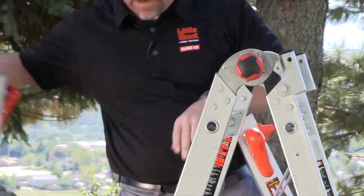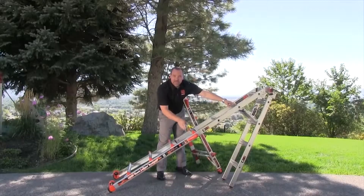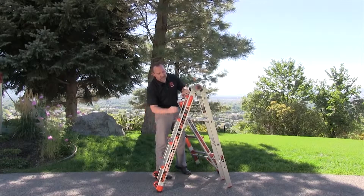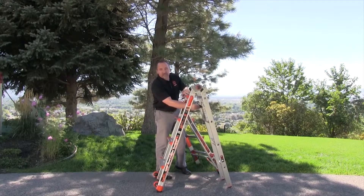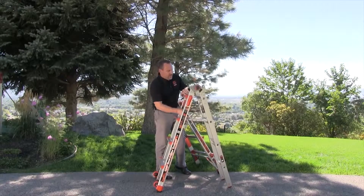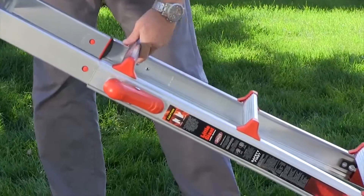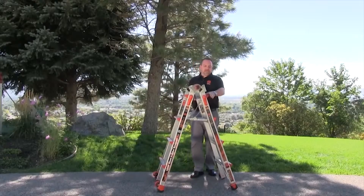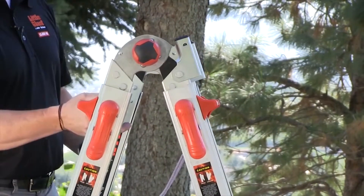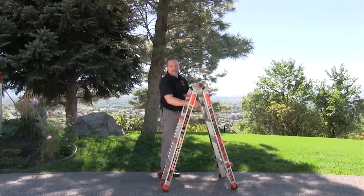When reassembling the ladder, slide these legs back on. With the Little Giant Extreme, remember that the section with the wheels goes on the opposite side of the section with the comfort step — wheels on the right, comfort step on the left. Slide the ladder back together, make sure those rock locks are completely seated, unlock the hinge one more time, and now you're back to the storage position.